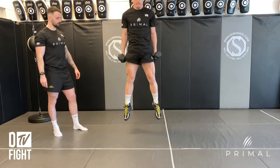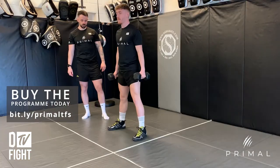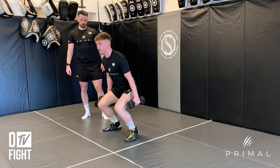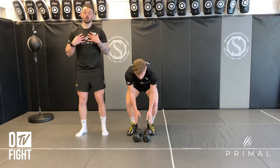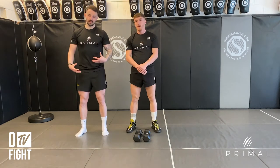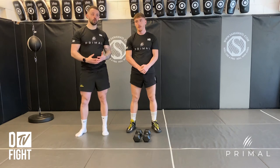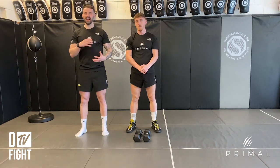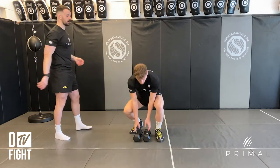Give me three reps — sticking that landing, resetting his feet, and then he goes. What we can see he's doing really well is he's not hunching over when he goes down into that squat; he's maintaining his shape really well. Every single jump he's trying to explode up as high as he can, really getting those glutes through. Just give me two reps facing that direction.